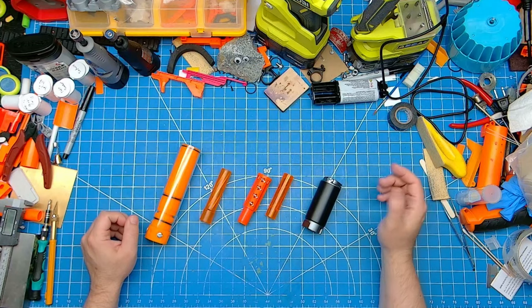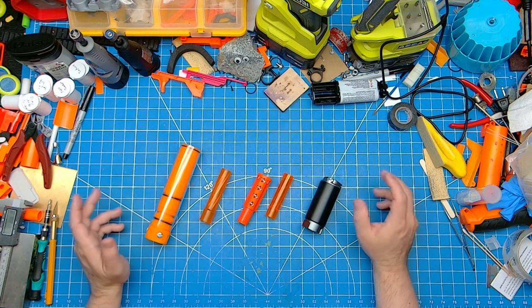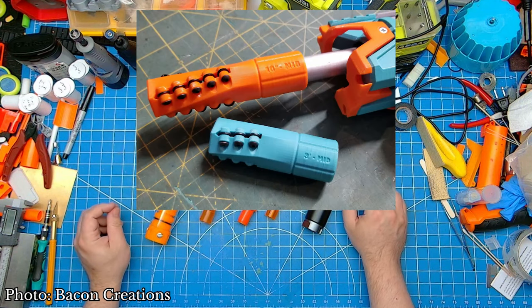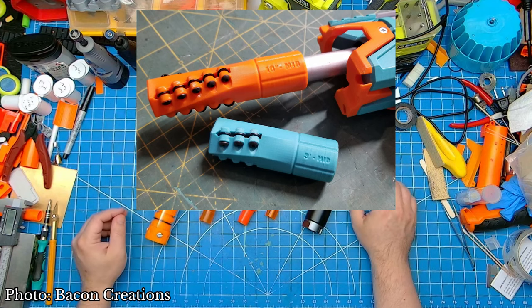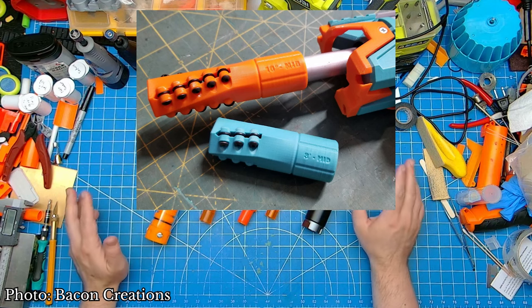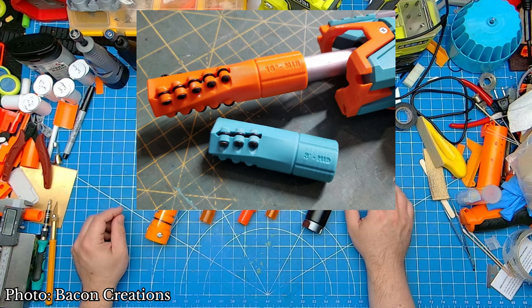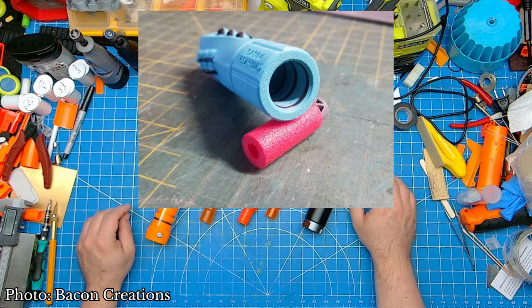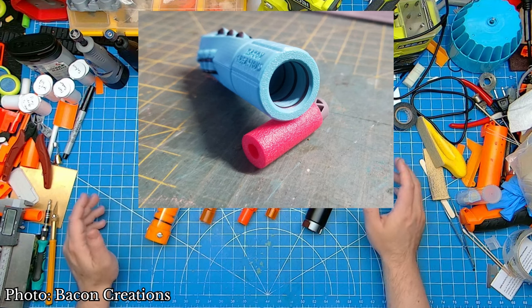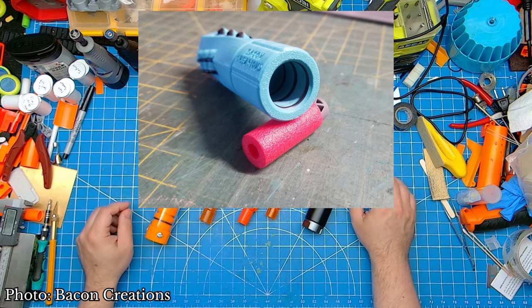But if bearings aren't your style, or maybe they're just out of your budget, then also on Printables is Bacon Creations' new BCD-Car. Similar to its bearing cousin, the Disc Centering Auto-Rotation or D-Car muzzle device uses number 4 washers to invoke spin on darts, with the added benefit of reducing rotational inertia. According to Bacon Creations, the D-Car only had a 0.8% FPS drop compared to its B-Car counterparts. While these gains are marginal, the lower hardware costs make these options quite enticing.